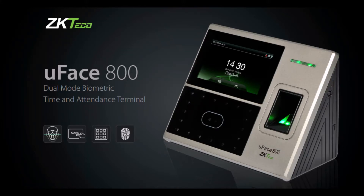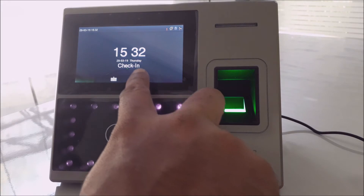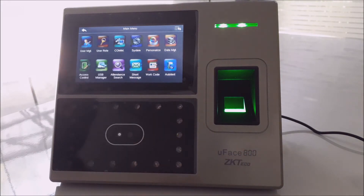This video explains how you can enroll an employee's face, fingerprint, and RFID card in a Face Reader. Step 1: Log in to the admin panel of the Face Reader.